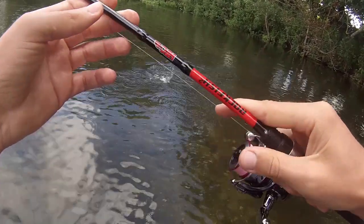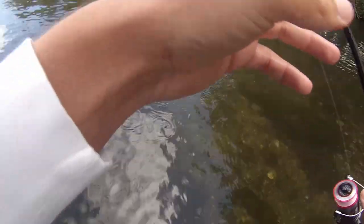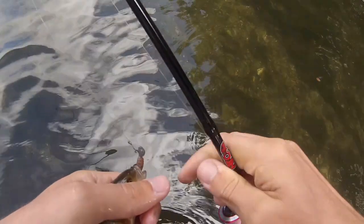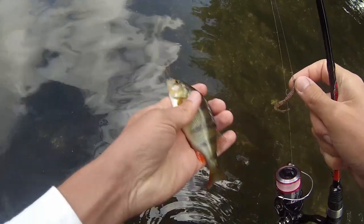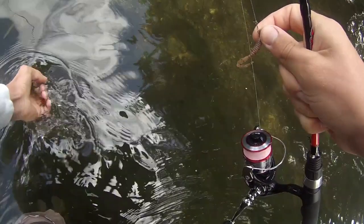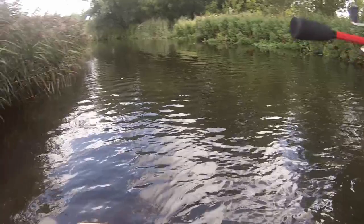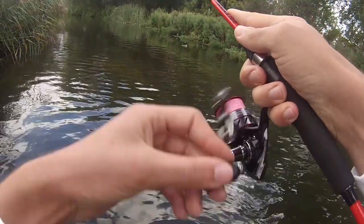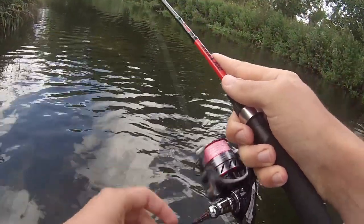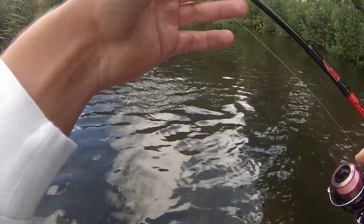There we go — another perch! These little perch are the perfect size for hunting little bait fish like this, so that's probably why they're all going after them. You can change up your retrieve as you come back — maybe a short pause and a quick flick of the lure to entice them to strike. But most of the time with these little paddle tails, a straight retrieve just works absolutely fine. Lost him and he came back again!